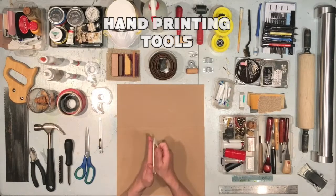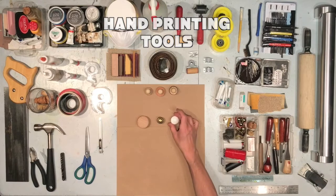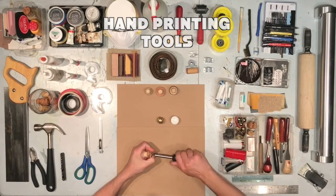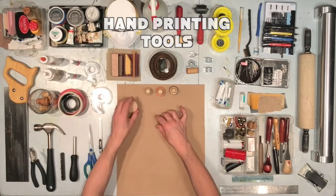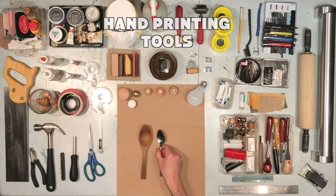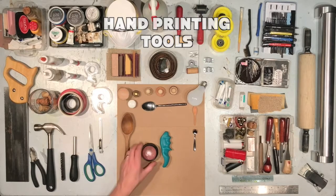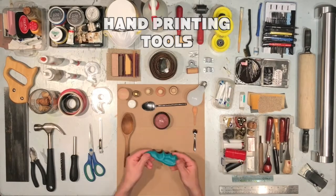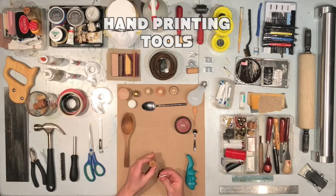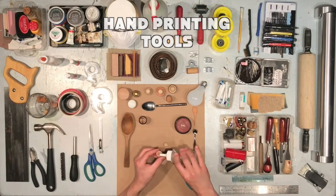Hand printing tools. Here's a baren — a very modern looking one. Bottle toppers are like miniature versions of barens. Cabinet hardware, like drawer pulls, work very well. Using a screw, we can create a slightly larger handle for this drawer pull using a cork — much more ergonomic. Every house has a light bulb. Light bulbs work exceptionally well as a baren. Spoons are obviously the most classic hand printing tool to use — they come in many different shapes and sizes. Massage tools work surprisingly well — here we have a roller ball and a thumb enhancer tool. Here's a simple baren that one can make using a pushpin and a wine cork. Taking this one step further, we can use a glass bead rather than a pin.